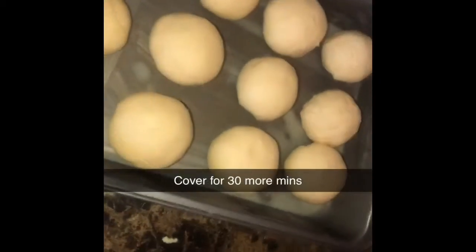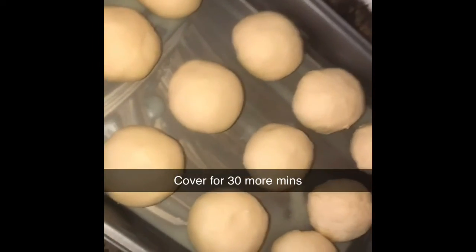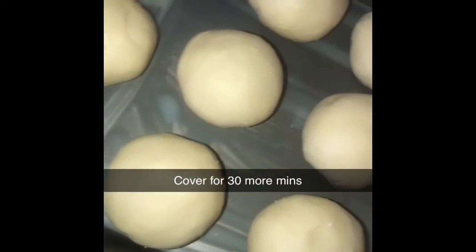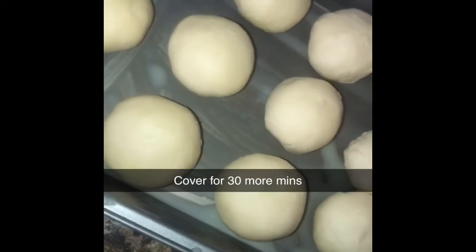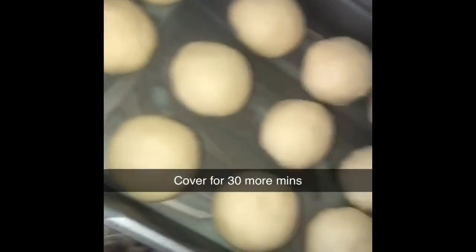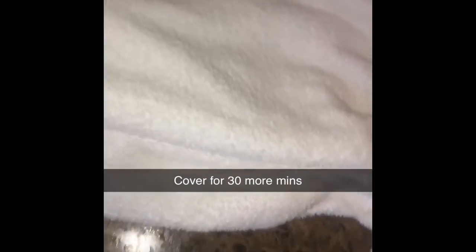Guys, I ended up making about 12 of these. I'm going to go ahead and cover this. Pay attention to how I made the balls — they're not too big, not way too small, they're just perfect and they're all the same shape. We're going to let this sit for 30 minutes and let it rise again. FYI, I ended up using about 6 ounces of the cream cheese from an 8-ounce package. So I made 12 balls from the measurement we just made — that's about how much you're going to end up using.